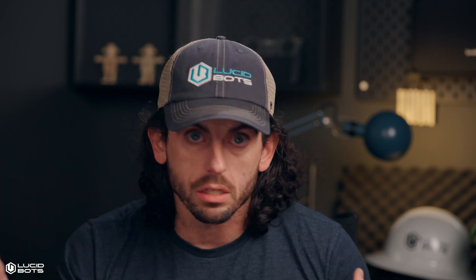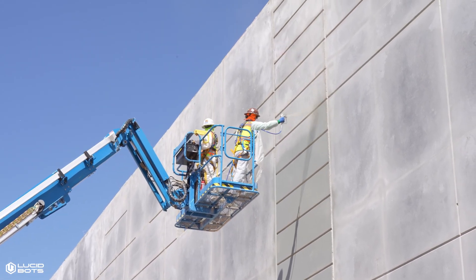First up, we all know what a pain it is to apply bond breaker, form release — whatever you're using, tilt-up, form in place, whatever your project is — the form release agent is a pain in the neck. Getting the agent applied evenly without waste on the surface is always a challenge. You've got workers up on lifts trying to get even coverage, dealing with safety harnesses, all of it, the whole nine yards.